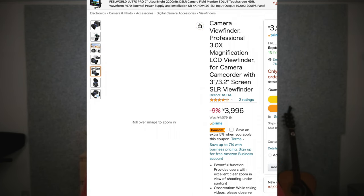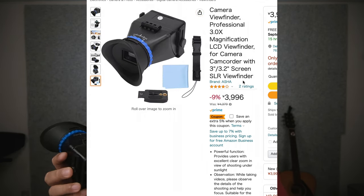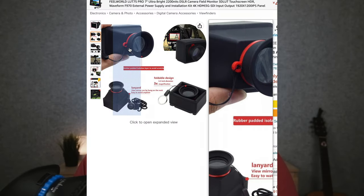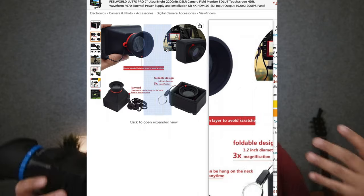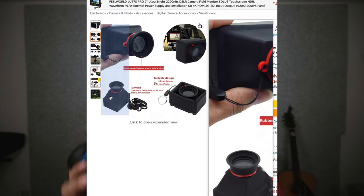Let's talk about the price. This cost me about 3,800 yen including shipping, which is the equivalent of roughly 35 dollars. In the US on Amazon, you can probably find this around 30 dollars or so. I know that sounds more expensive compared to the 12 or 15 dollar ones, but hold on — there are differences that make this a better purchase than the cheaper ones.